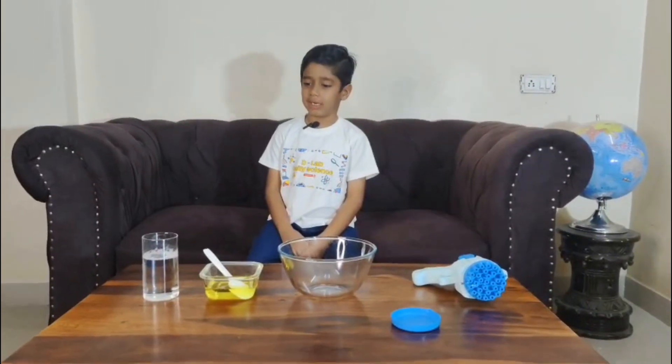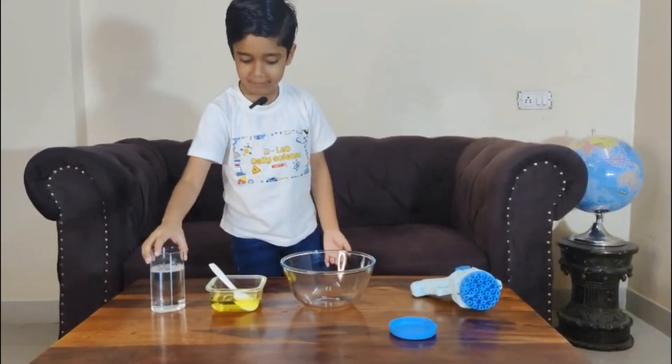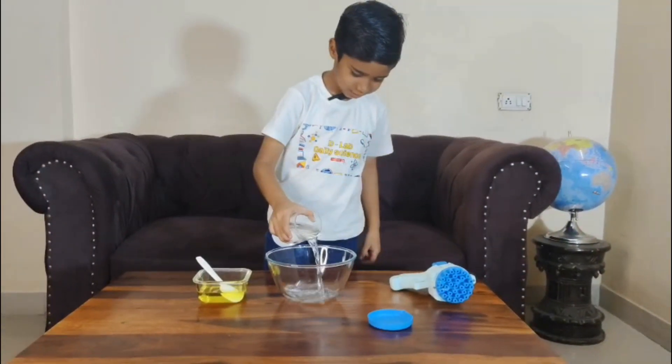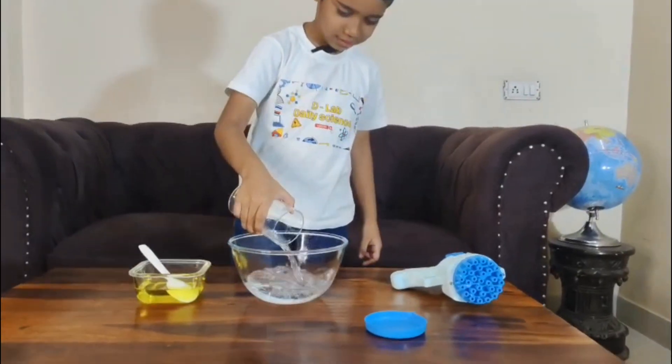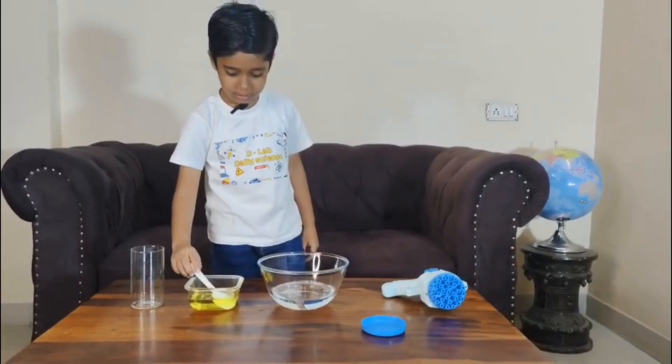First, we need to add water, then we need to add liquid soap. Now you need to add soap gently.